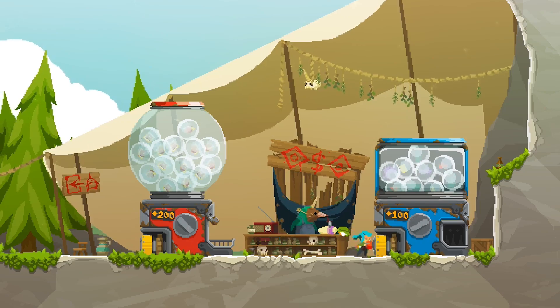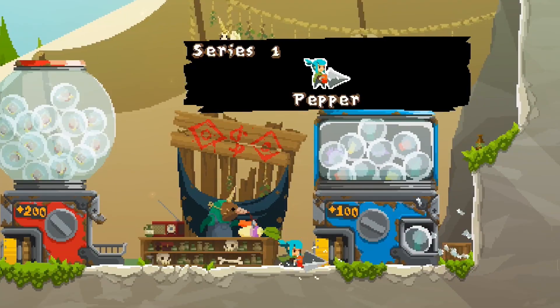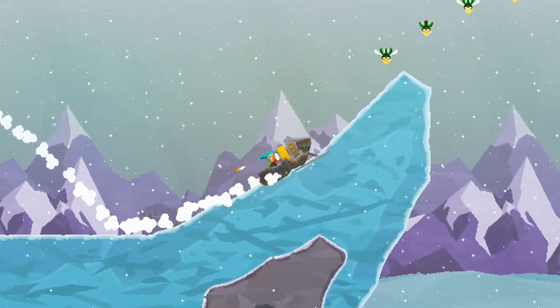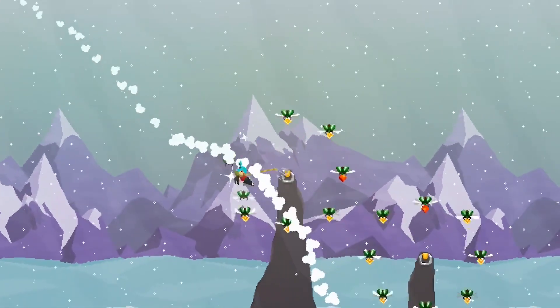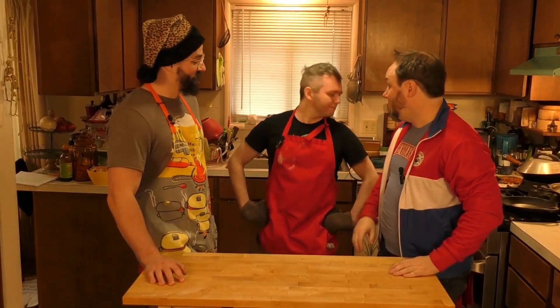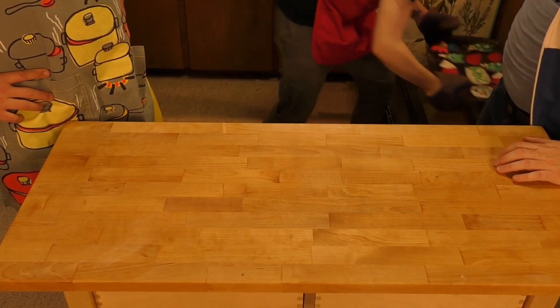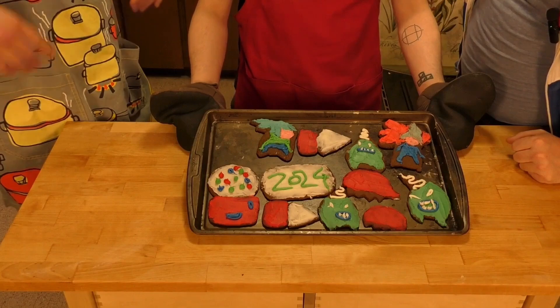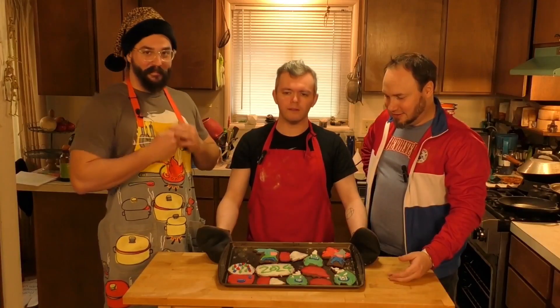Between missions, you can buy stickers from the gacha machine using your sticker book. Unlock different backgrounds as you play through the game, and even unlock special stickers by completing gameplay challenges. Let's see how the cookies turned out. Oh wow, these are wonderful! My favorite's the... hey, where's the treasure chest? Oh no, no, no! Britt!